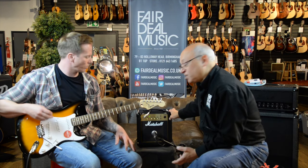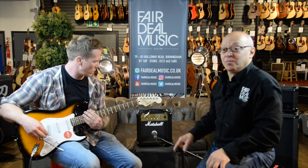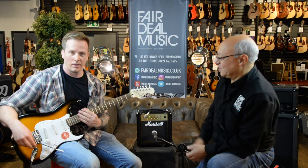Steve will talk you through the MG10, which is Marshall's starting price point guitar combo. And just because it's a starting price point combo, it's still fantastic. Over to you, Steve.